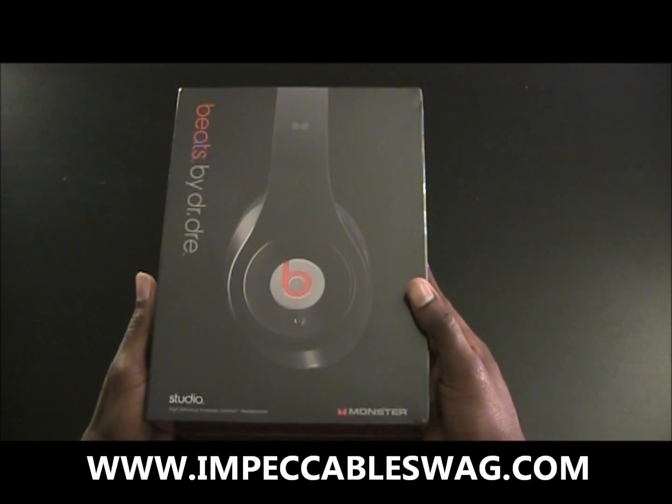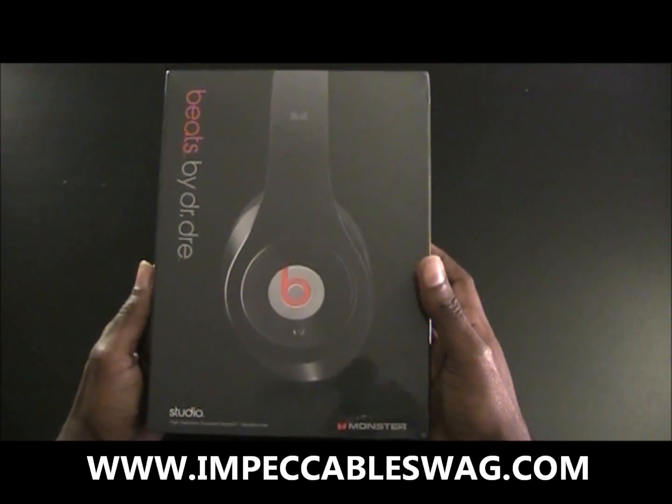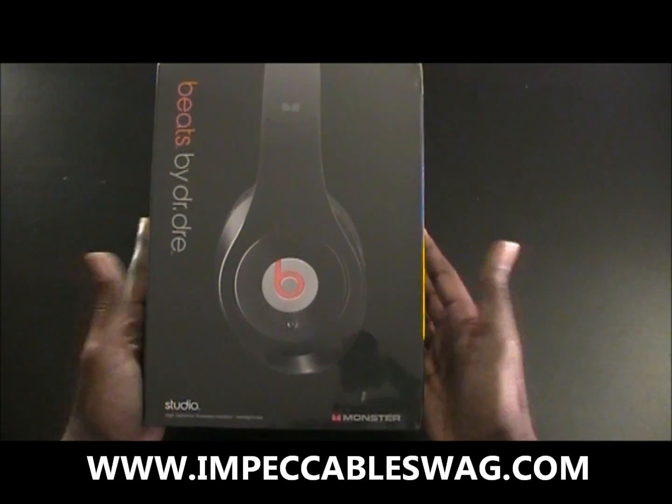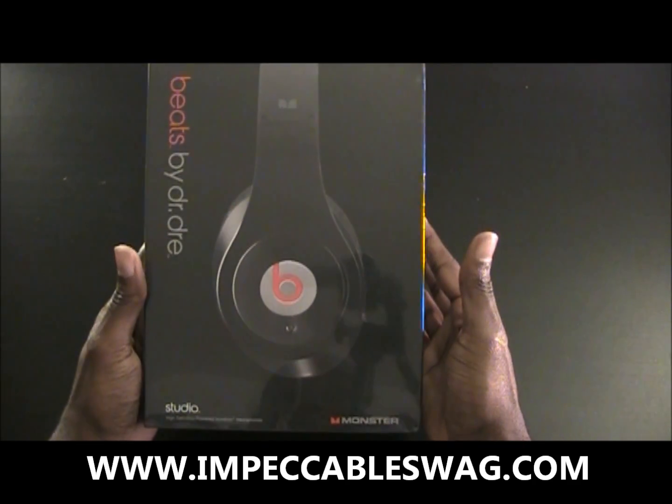Alright, so it's time to unbox these Beats by Dre's. These are the Studio Editions, black of course, and let's see what's inside the box.